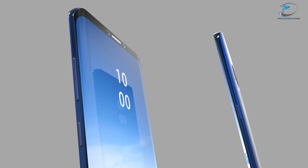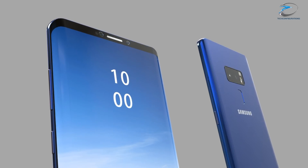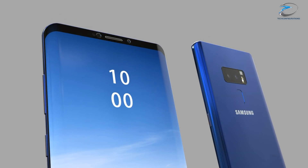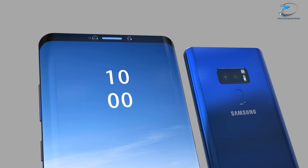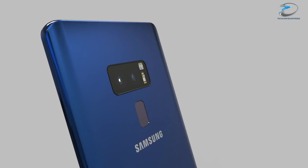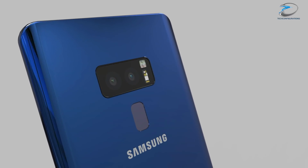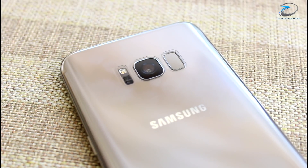Another important leak about the Samsung Galaxy S9 comes from the very famous Chinese leakster MMDDJ. According to him, the Samsung Galaxy S9 and S9 Plus will have two different kinds of camera setups — the dual camera system will only be on the S9 Plus, while the S9, the smaller variant, will only get a single camera setup.